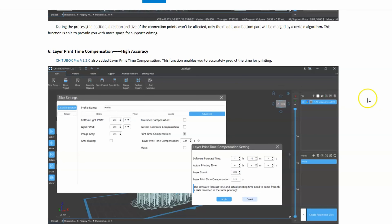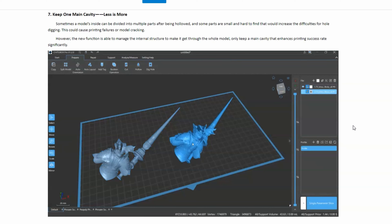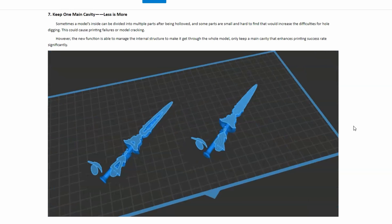It also has some built-in time compensations that allow you to have more accurate print times when slicing. The keep main cavity function allows you to make sure that the cavity stays in the big part of the model and doesn't spread into small parts you don't want it to, like the pike weapon on this miniature.